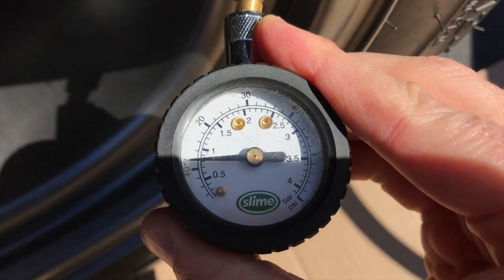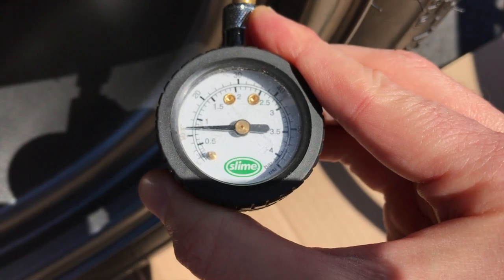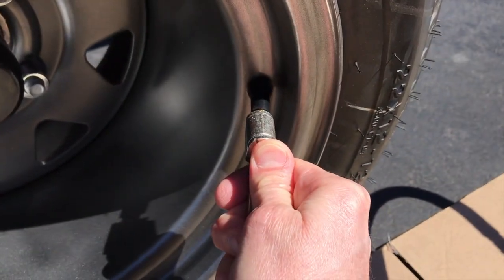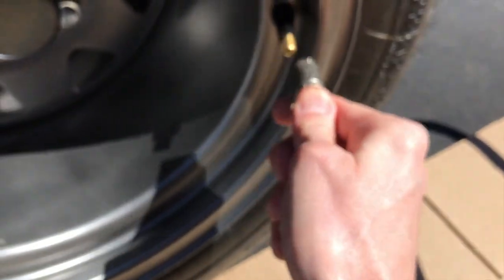Right now it is at 12 PSI, and again 20 PSI is the max. So what we will do is fill it to about 18. From here, just carefully align it and fill just a little bit more — and this tire will be ready to go.